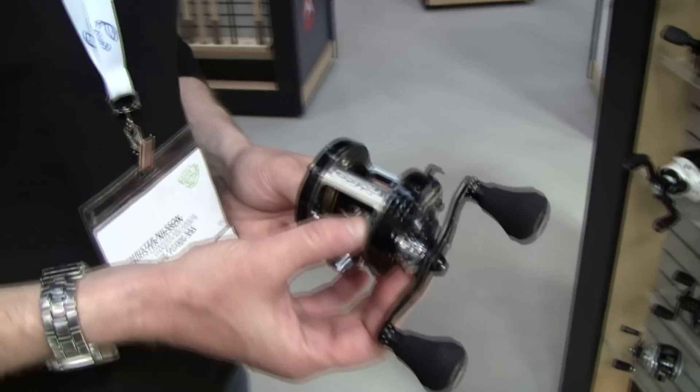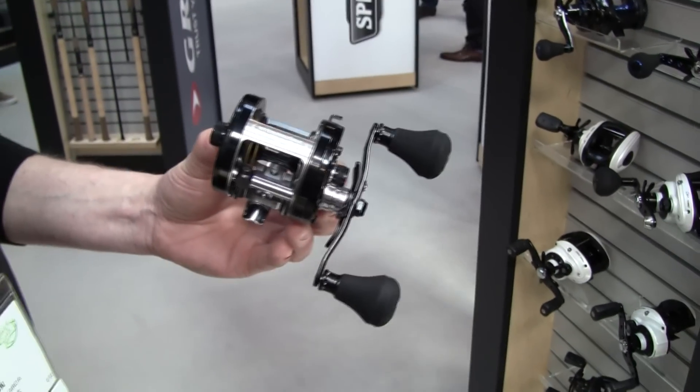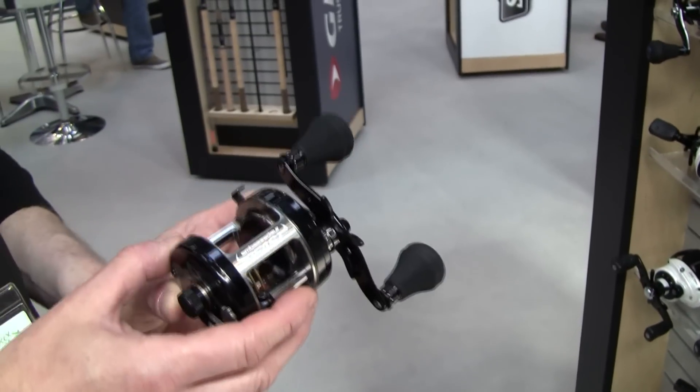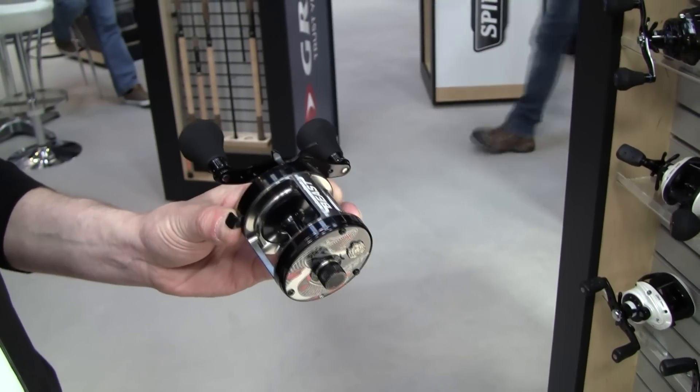Here's another reel for very heavy style of fishing. This is called the Ambassador Beast. One very specific thing about it is that it's being produced in Svängsta, Sweden. So it's a Sweden-made reel.